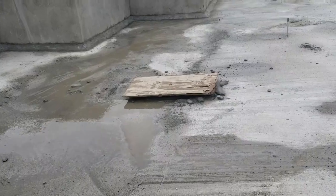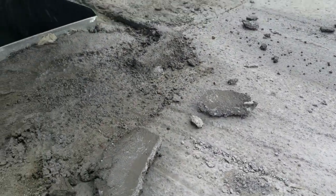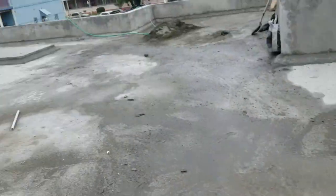Here's the other ducting that we have here. The guys did an excellent job here as well, because they're inside the building — they don't see what they're doing, so yeah.